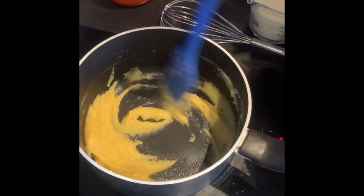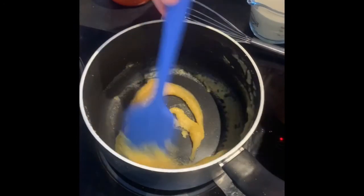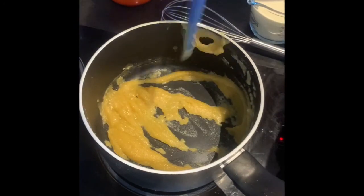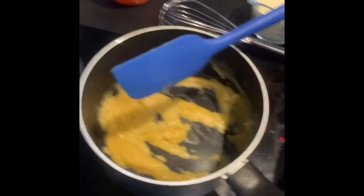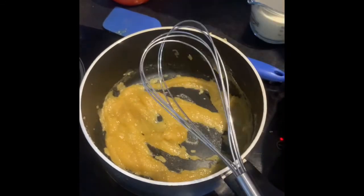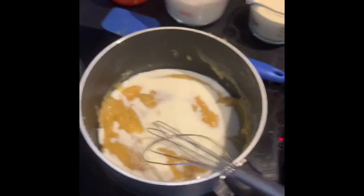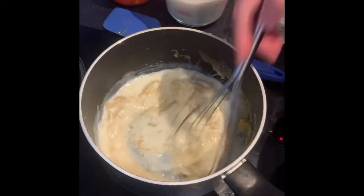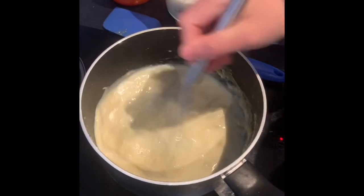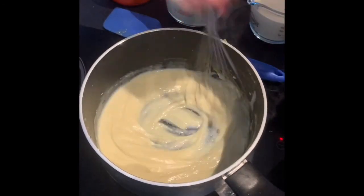That's when we're going to start adding the milk. Measure out your milk and your double cream. Once you've been cooking the roux over the heat for a minute or so, it's time to add your milk. Using a whisk, add some milk and whisk it in, repeating gradually, then at the end add in the double cream. Look how quickly that's thickened up already.